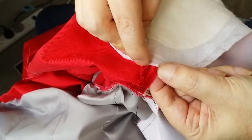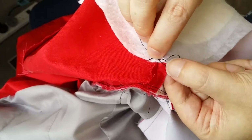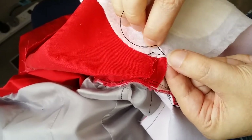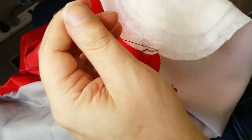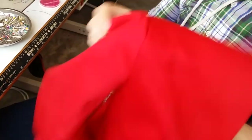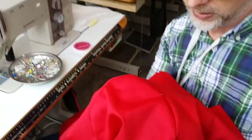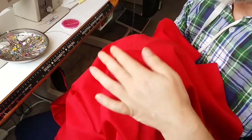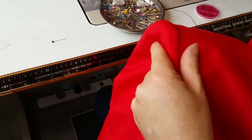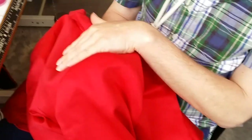Keep your finger underneath so you know you're not stitching through the outer garment. Just a few stitches on each side, then tie off with a couple of knots. That's the shoulder pad secured onto the seam allowance. Pull it through and we have our shoulder pad in place in the garment — it looks wonderful!